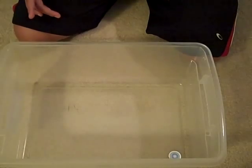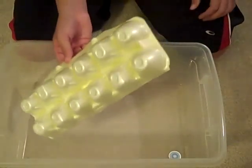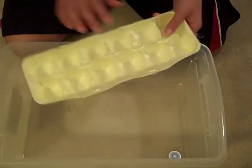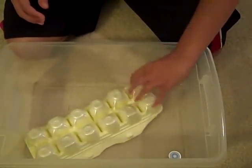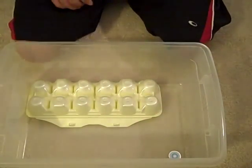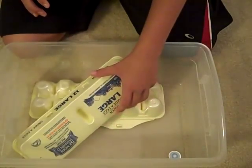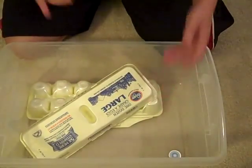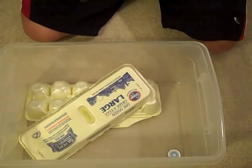Another thing you're going to need is something they can climb on, because dubias end up trampling each other a lot. The cheapest and easiest thing to do is an egg carton. I'm using a styrofoam egg carton for now, but paper egg cartons are what I recommend. Just tilt it up a bit so they can go wherever they please — it gives them variety to climb on. Paper milk cartons or egg cartons both work.